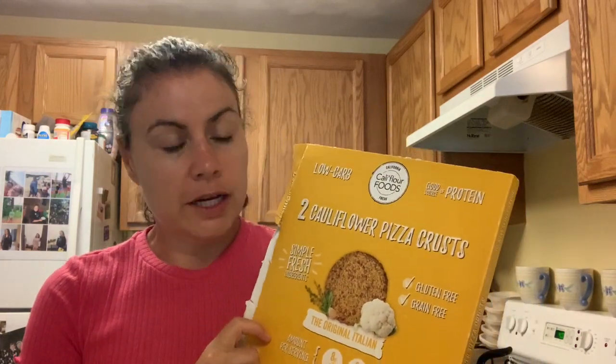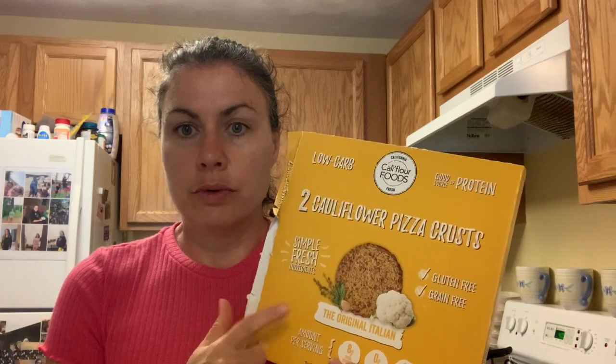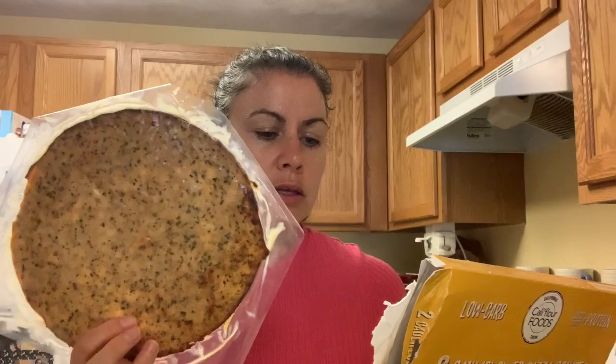We are finally going to try the cauliflower pizza with the pre-made crust. I make a pretty good crust, but it would be nice to have the convenience of just having one of these. There are two in a box, so it's ten bucks for the box, but five bucks for a pizza is not so bad. It says to preheat the oven to 400 degrees and bake the crust for ten minutes.